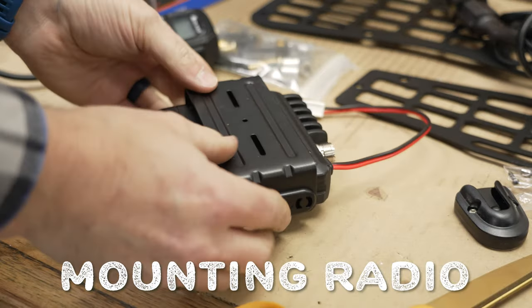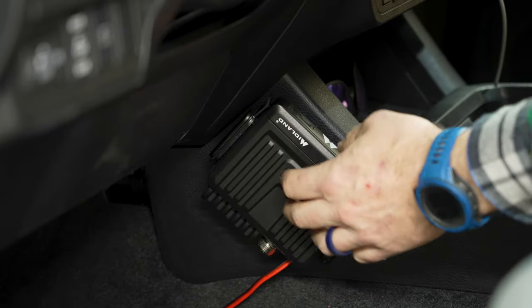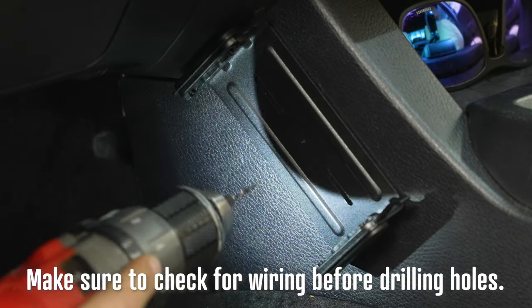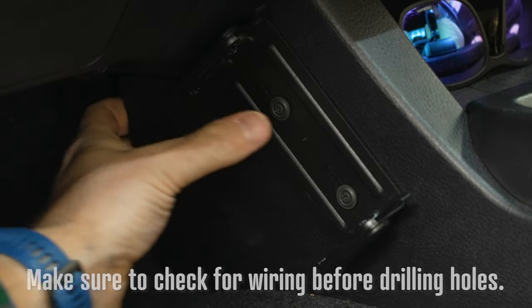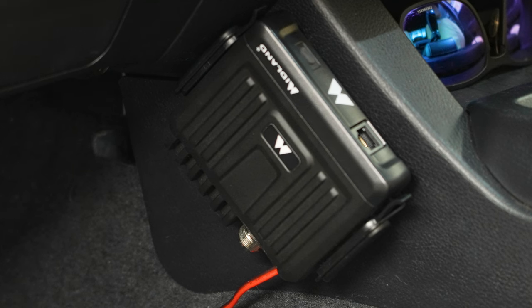Time to mount your radio. I did that first by adding some mounting tape to the radio bracket and sticking it in the desired location. I then pre-drilled two small holes and threaded in two black screws by hand. When mounting your radio, I don't suggest relying solely on mounting tape because it can fail when the interior gets hot in the summer.